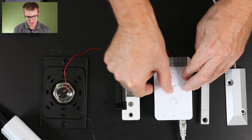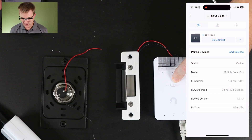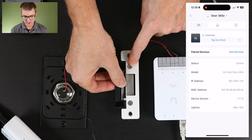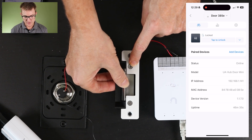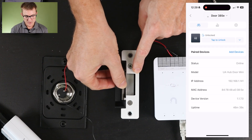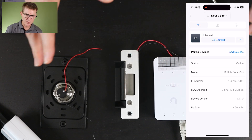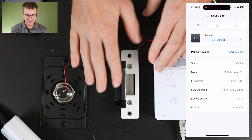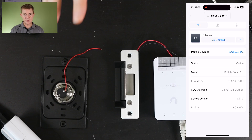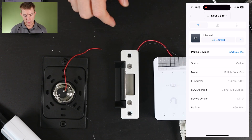If I just switch this over now to 12 volt and do the same on my phone — unlock — you'll actually see now that the lock has unlocked for a few seconds. Now it's locked back up again. Do that again and it's available. So in active mode we're actually sending power to our device. Most people's gate openers or garage door openers have already got power set up, so they don't actually need to receive power, which is why we generally use dry contacts for those.